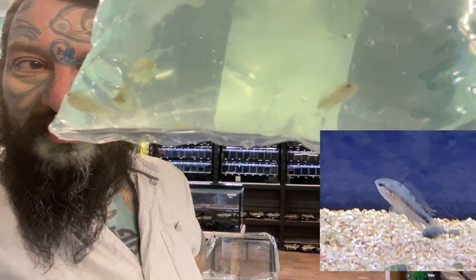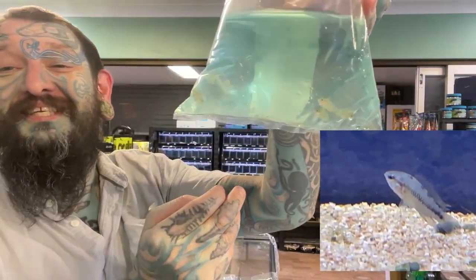Apistogramma — Apistogramma Borellii. They're so little, but they're cheap. They are very small but they are cheap.